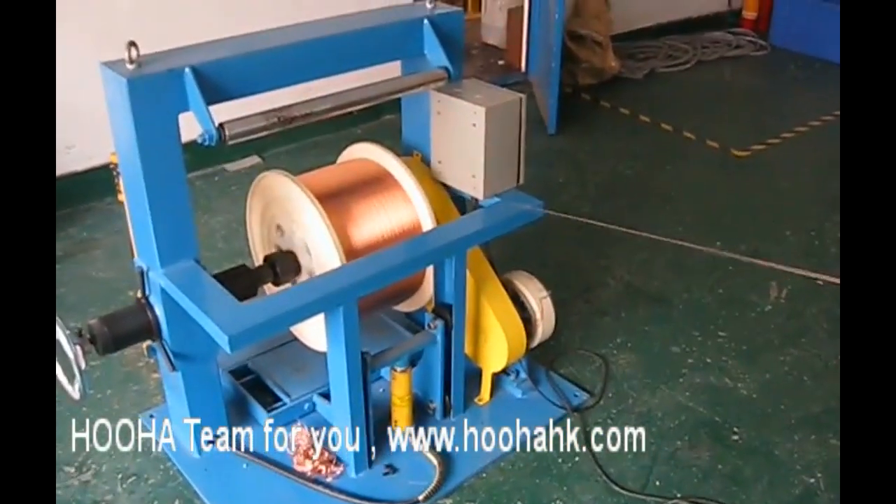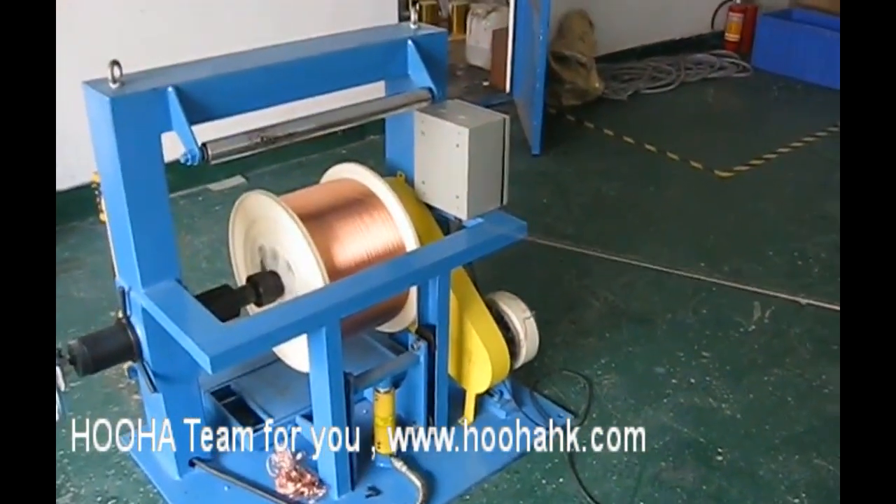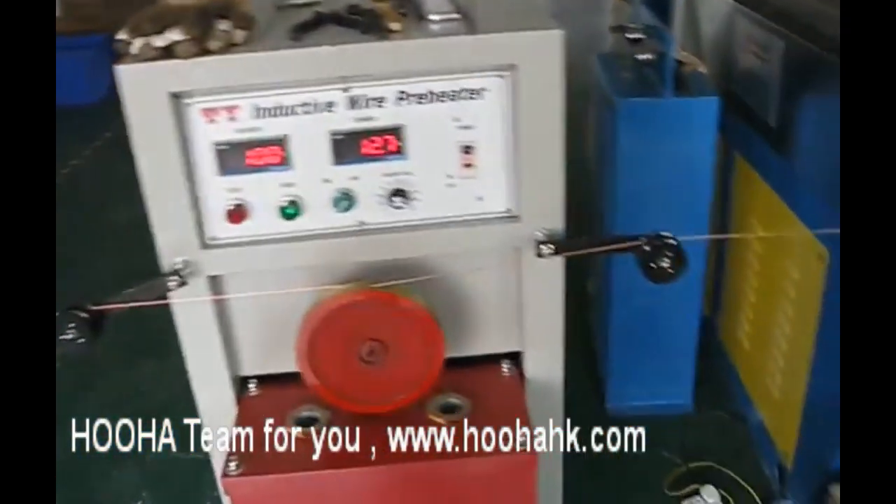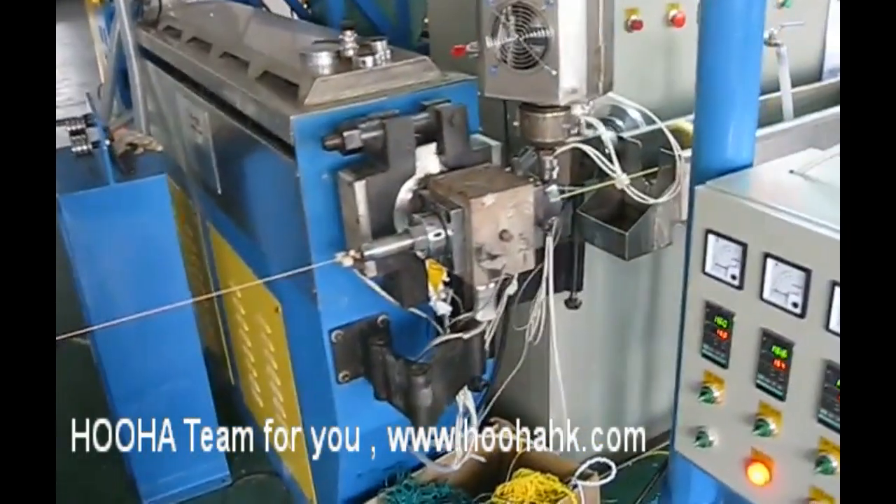Here is the video of the 2.4mm true carousel in operation. The chat face is PVC.